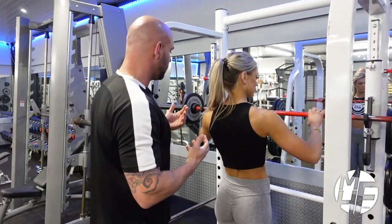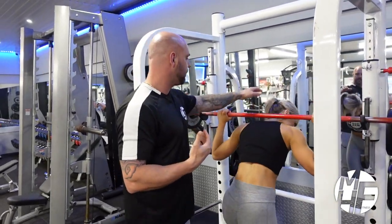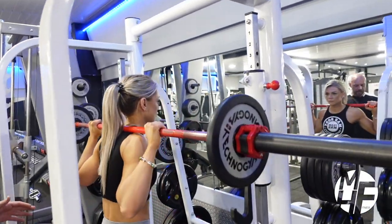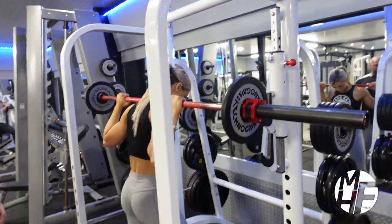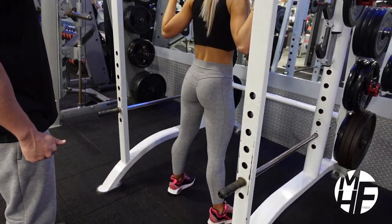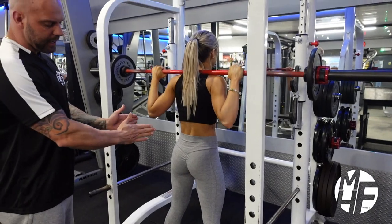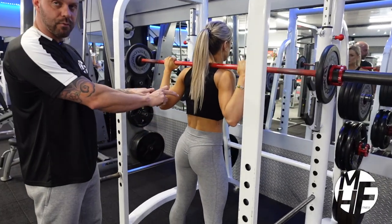First, she's going to take the bar onto her neck and stand up. She's going to spread her feet a little bit, just about shoulder width apart, and in the same way she's going to splay her knees out, which allows her to breathe at the hips.